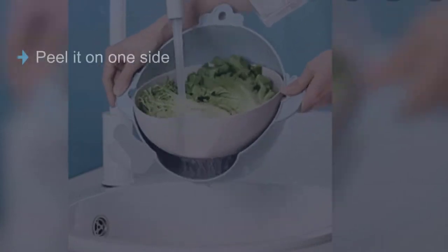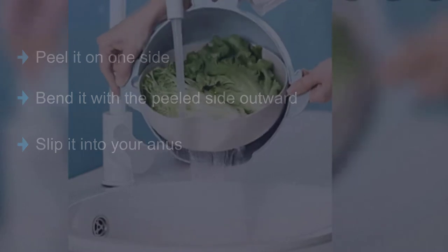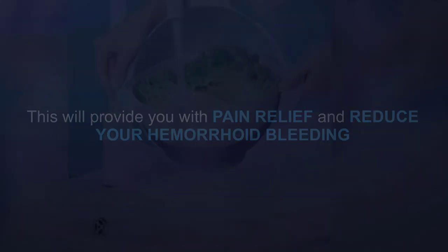If you have a fresh plant, wash a leaf thoroughly with distilled water, peel it on one side, bend it with the peeled side outward, and slip it into your anus. This will provide you with pain relief and reduce your hemorrhoid bleeding. Just trim down the leaf so it slides into your anus easily.